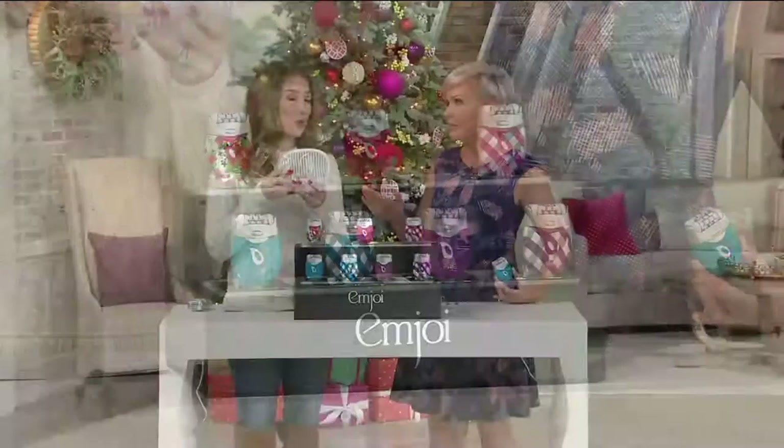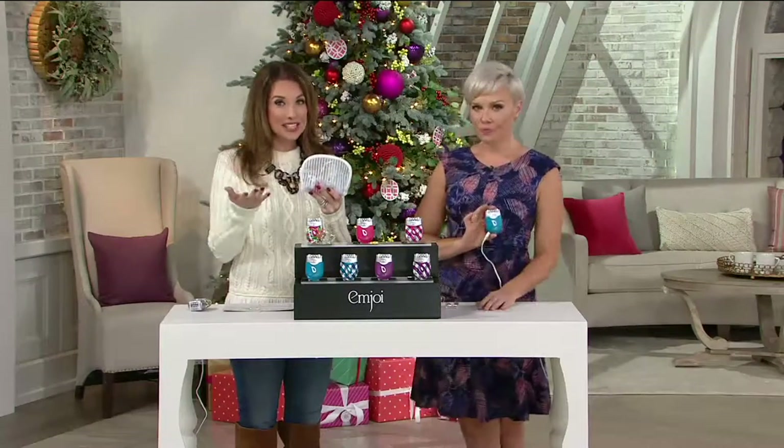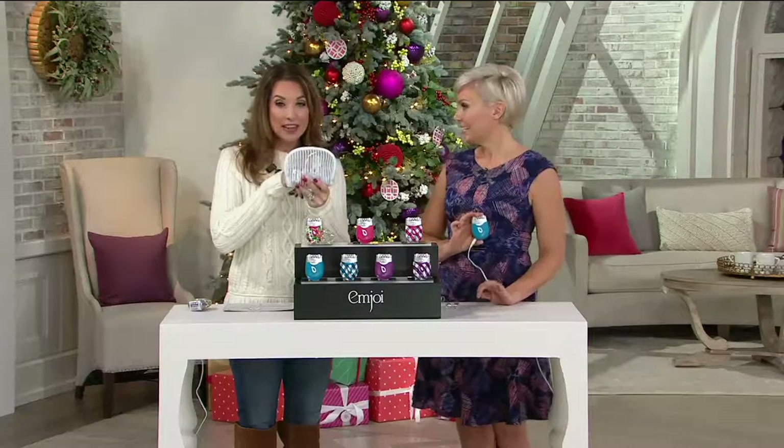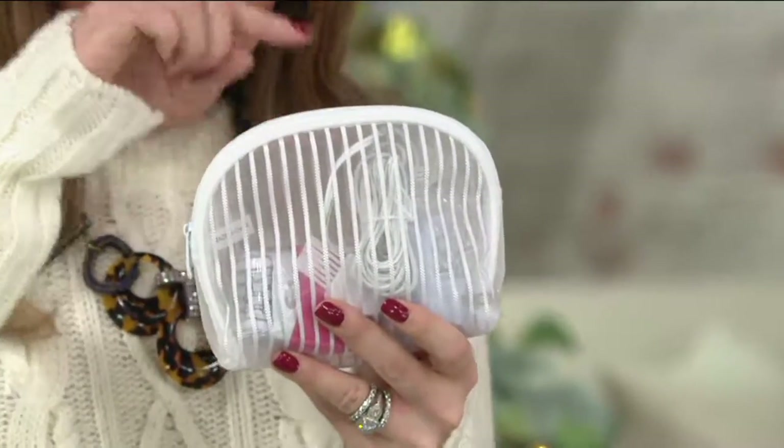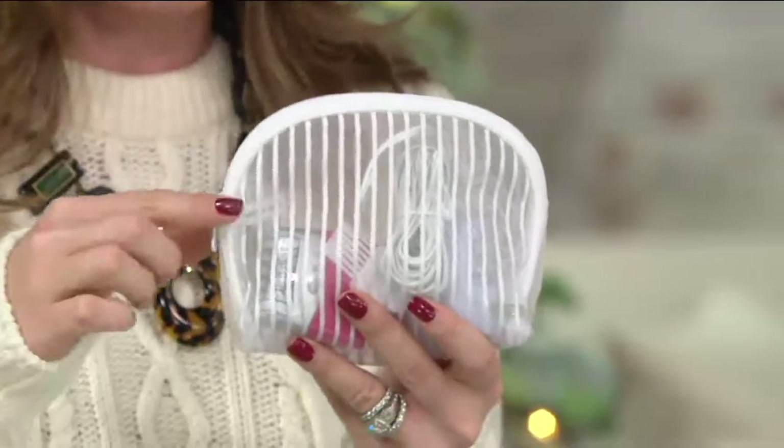This has been a rock star unit. The retail value on it is $79.95. Everything that you need comes in this cute little pouch, including the adapter, the sensitive attachment, the cleaning brush, and the travel pouch.